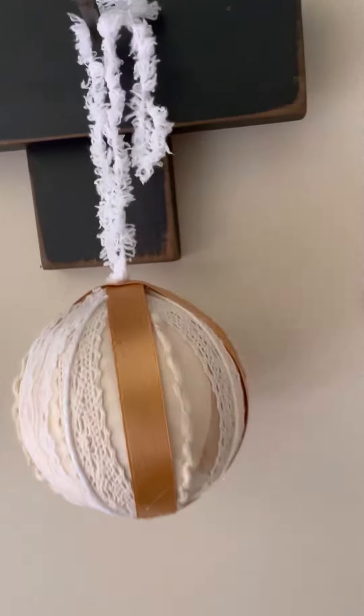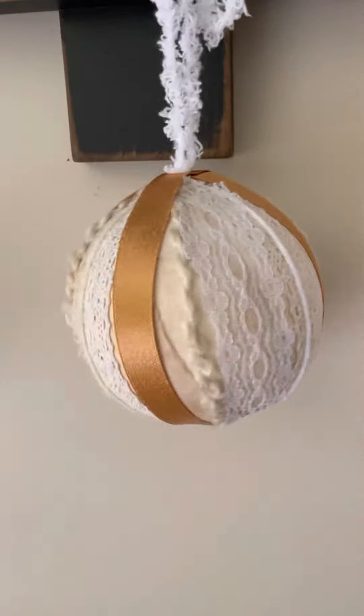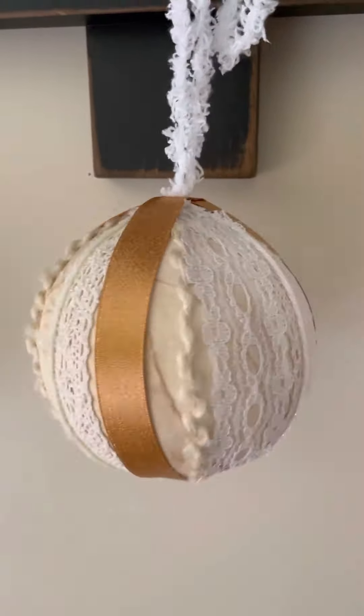I also made this ornament. I am so excited!